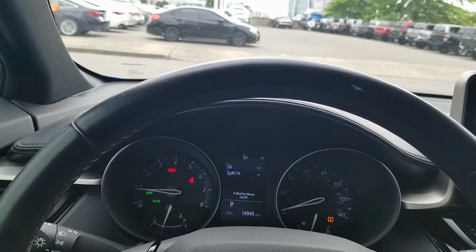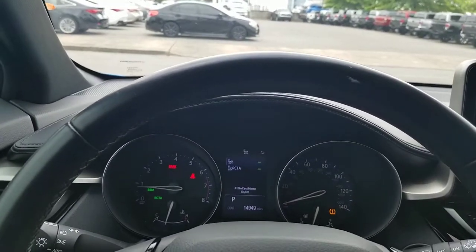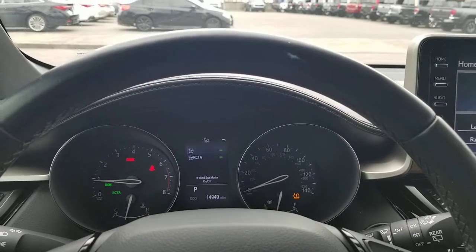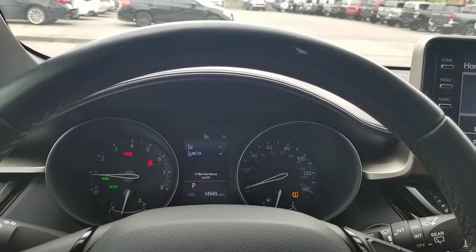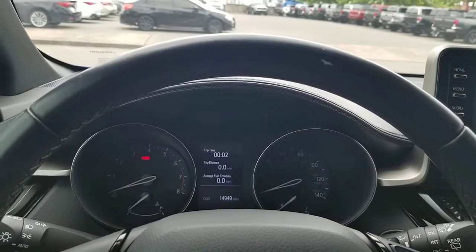Your airbag light would be in red. Also the seatbelt — obviously you want that off. But like this one, this is the tire pressure light. That one — it'll either depend on who you talk to — it's either orange or yellow. I always call them orange, but your orange lights are caution lights. So your check engine light and all of those lights that are different colors.